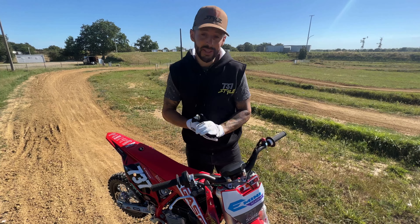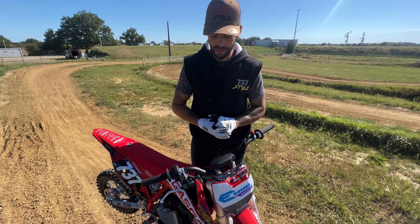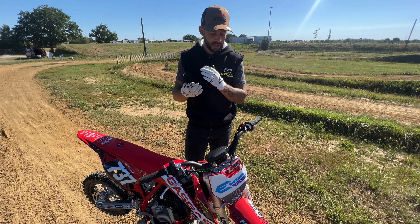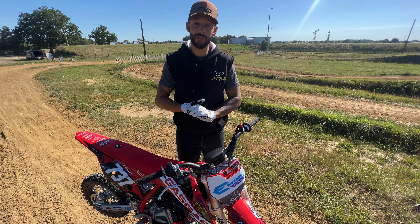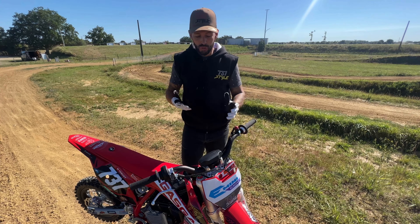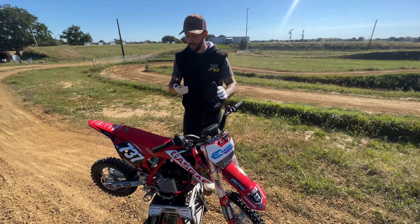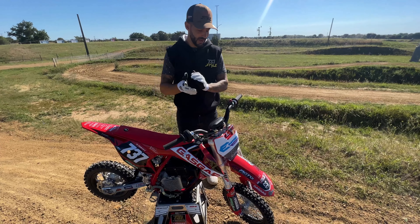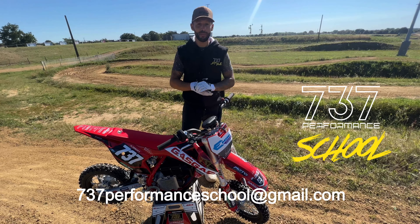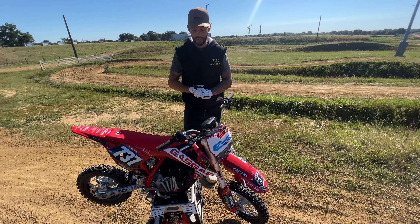Pour résumer, la moto E5 GasGas, c'est une bonne moto — pour les débutants, mais aussi pour les pilotes qui mettent un peu de gaz. Ce sont des motos bien suspendues, qui permettent de faire de bons sauts et qui ont une bonne vitesse de pointe. J'ai même été agréablement surpris : le mode le plus puissant, ça envoie vraiment bien. On est content de l'utiliser pour l'école de pilotage. N'hésitez pas, si vous voulez essayer l'E5 avec l'école de pilotage 737 Performance. Contactez-nous par mail à 737performancecool.gmail.com. Il y a plusieurs petites sessions durant l'été et je serais ravi de vous faire essayer cette moto.